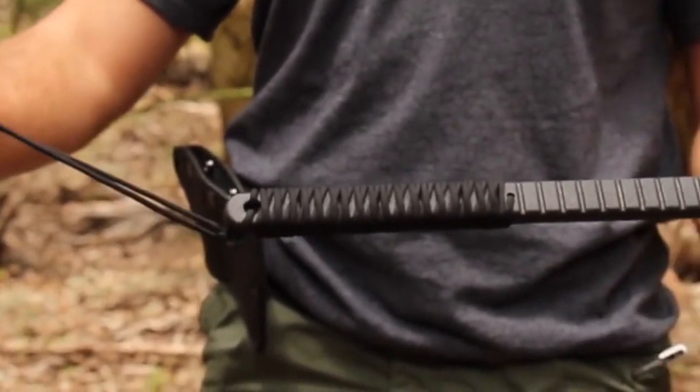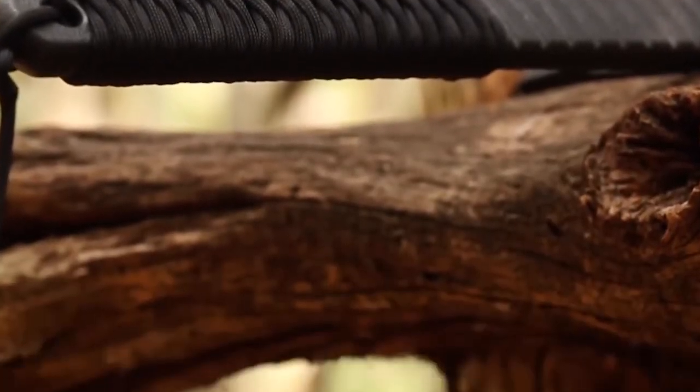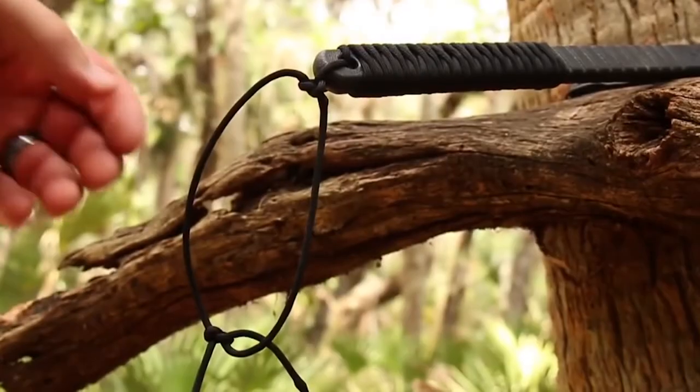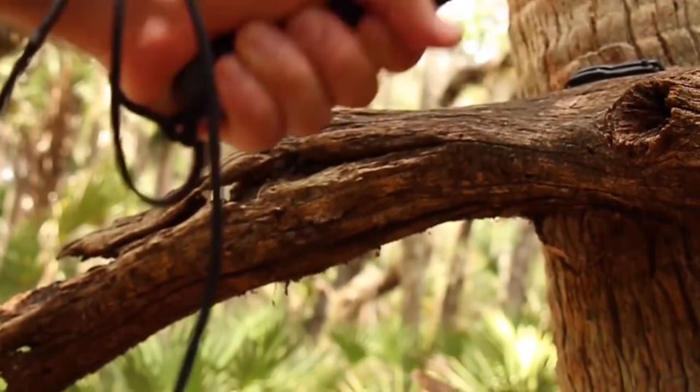Over 3 feet of 550-spec paracord is wrapped around the lower end of the handle, establishing a positive gripping surface well-suited for aggressively delivering rigorous chopping and penetration blows. For even greater safety, tether the SCX-4 to your wrist with the paracord.